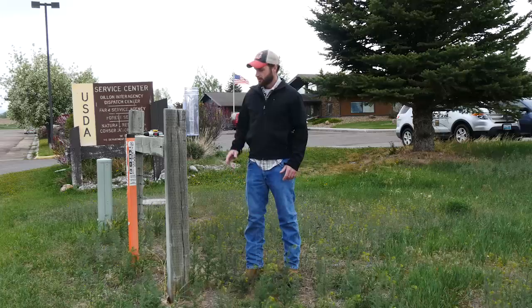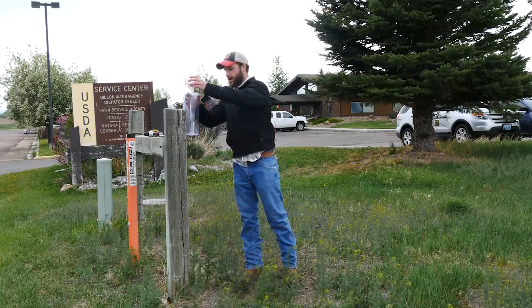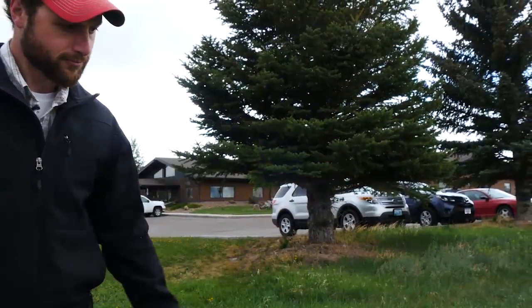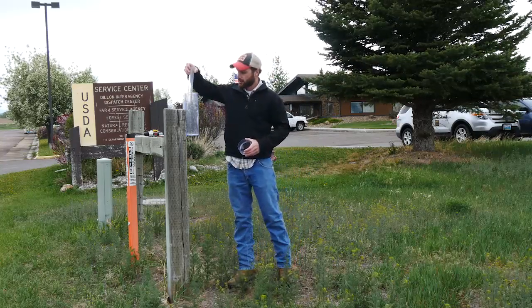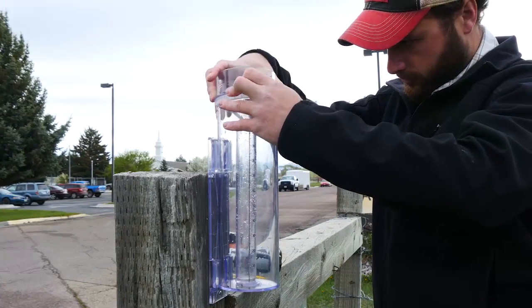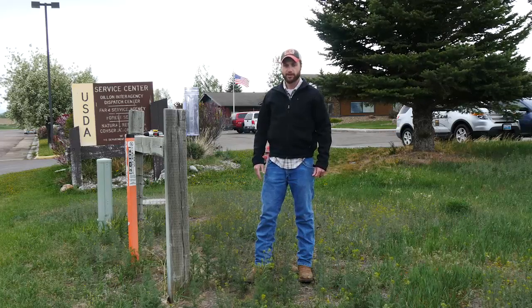After I'm done reading the measurement, I'll take out the inner tube and empty it every day. I'll make sure to shake it out so that no moisture is left in there, then replace the inner tube, put the funnel back on, and it's ready — tomorrow I'll read it again.